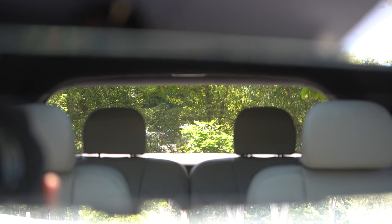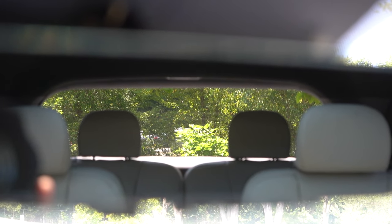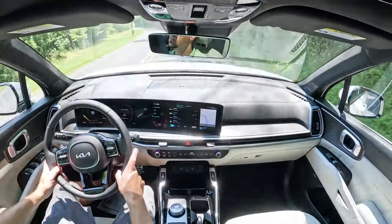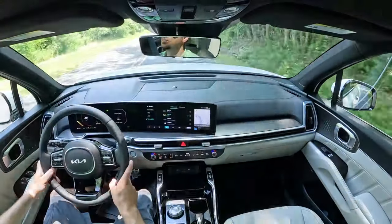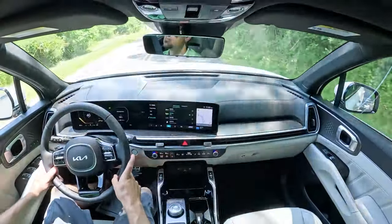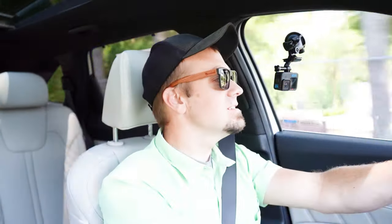Rear visibility is really good — even with the third row up and headrests, I can see perfectly fine out the back. With the SX Prestige you also get rain-sensing windshield wipers, which automatically turn on whenever the car detects rainfall — kind of like automatic headlights, just one less thing to worry about. That pretty much rounds out the performance segment.